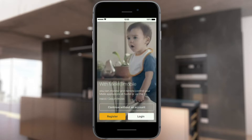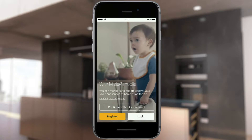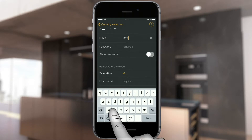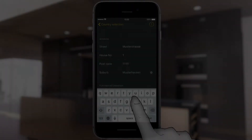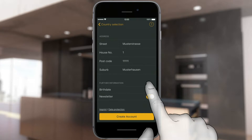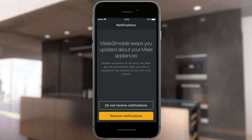To create an account, select Register. First, select your country, then complete all fields and choose an individual password. Information about passwords can be found under Help. Confirm the entry with Create user account. Select whether you wish to receive notifications on your mobile device, for example at the end of your appliance's program.